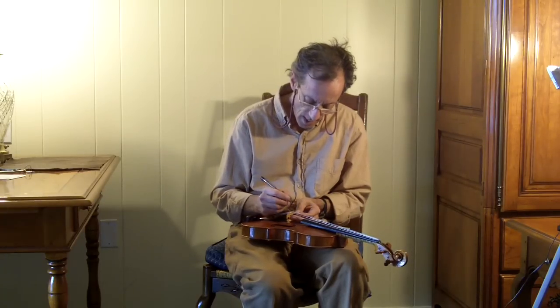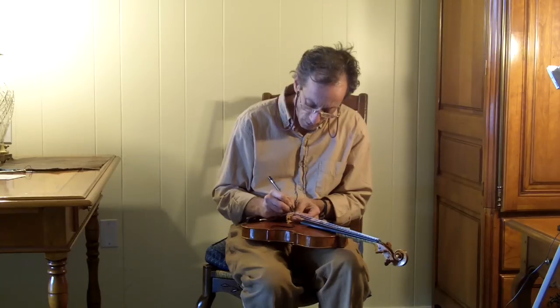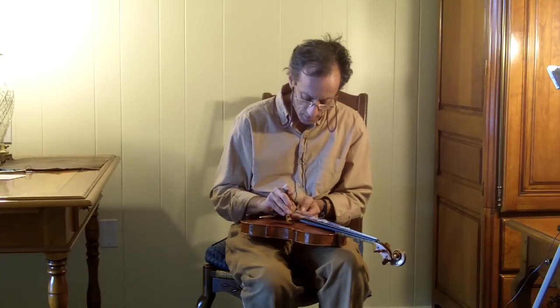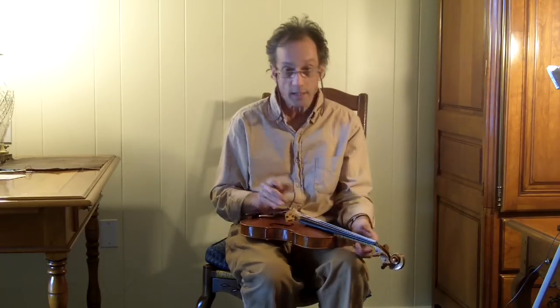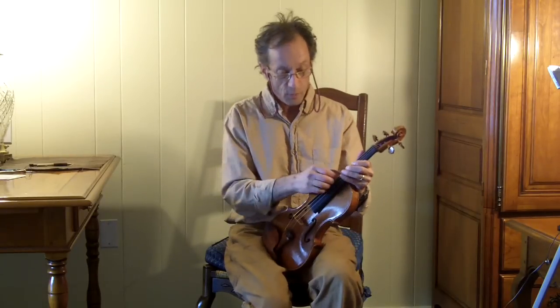I've got the string out of place, and proceed as we did before, then put the string back in the notch, bring it back up to pitch, and if we need to, we'll stretch the string a little bit.